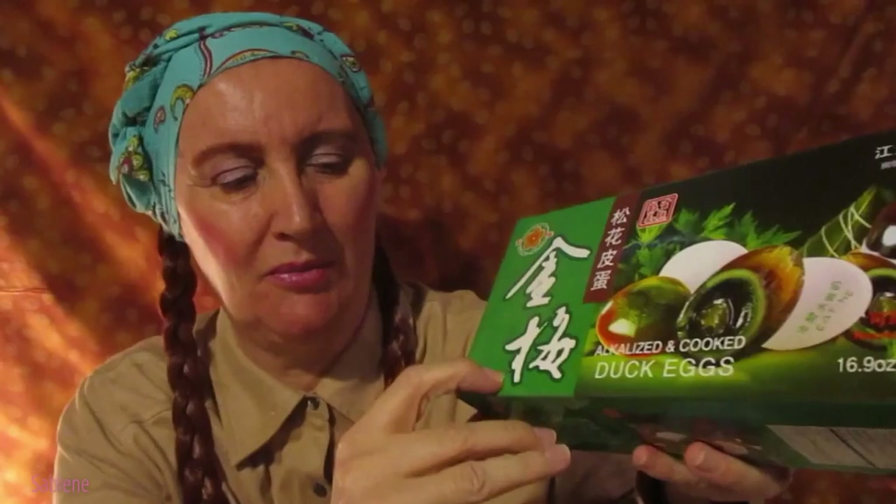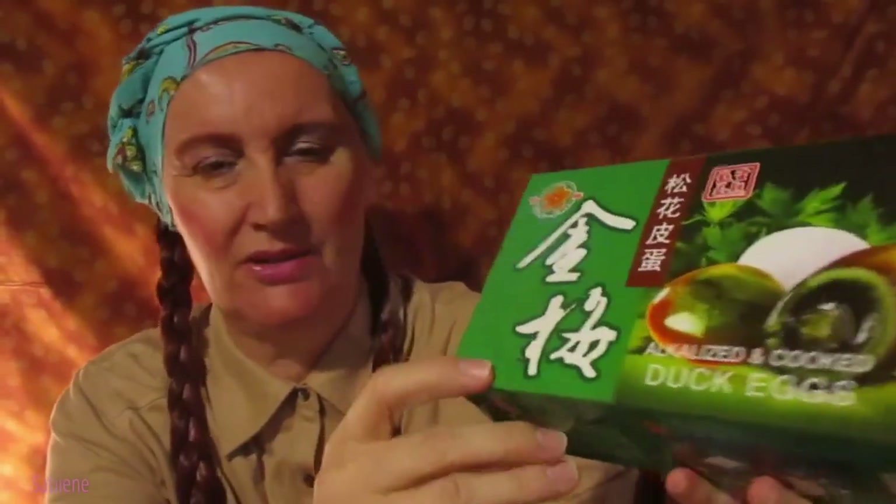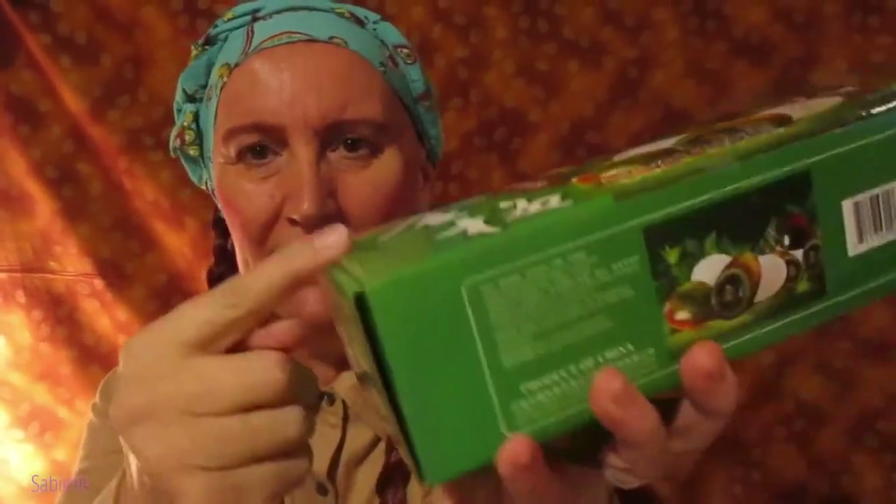There are a few holes poked into the cardboard here, and I saw it on the other side somewhere too earlier. Now when I'm making a video I can't find it. But the box is sealed — there is tape on here and tape on either side of the box. So they have not been opened yet.